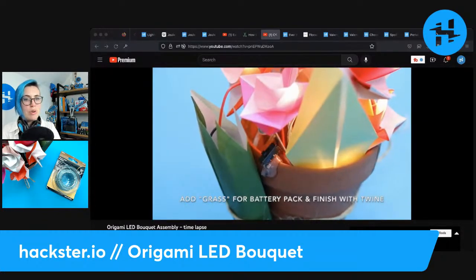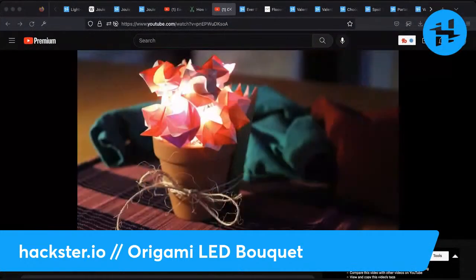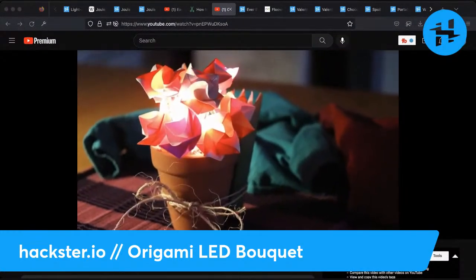I posted links to all the different origami tutorials that I used, as well as everything else.